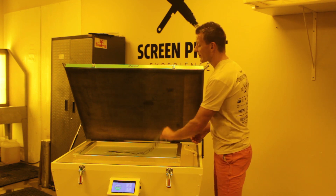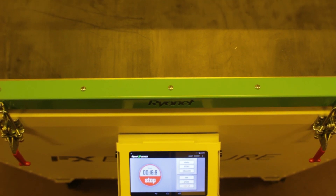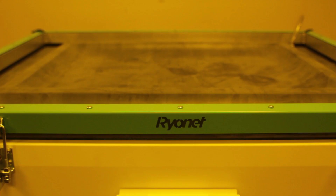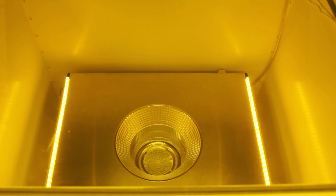It also means finer halftones and detail. The Bluetooth enabled FX is our first smart exposure unit, meaning you can use the included Android tablet and a proprietary FX Android app to control your exposure unit. The unit also features a high powered vacuum to ensure positive contact, amber light safe LED strips, a lid safety switch, and optically clear glass.